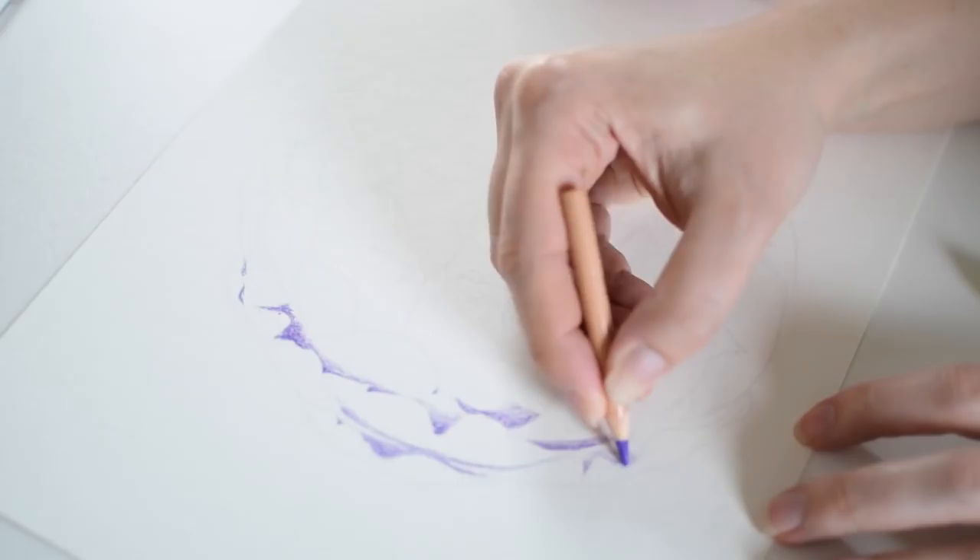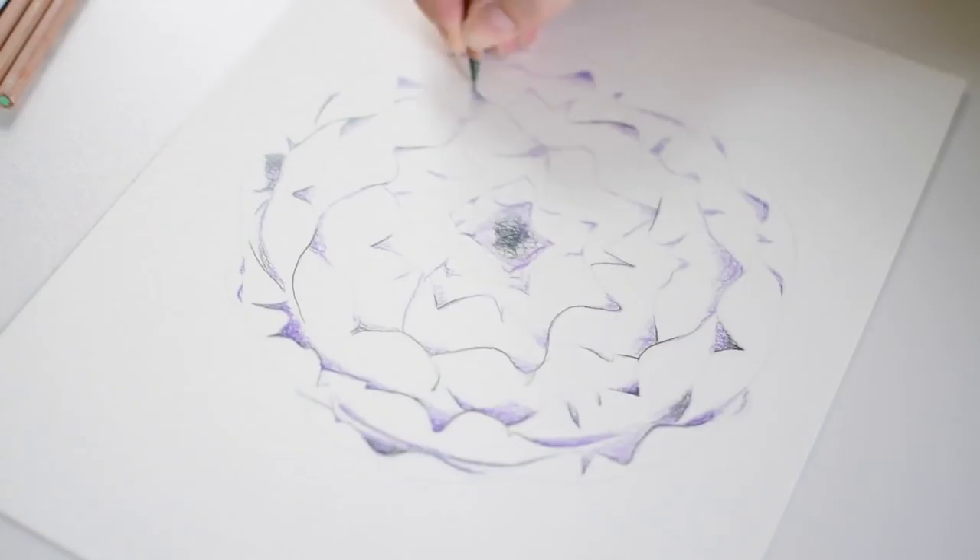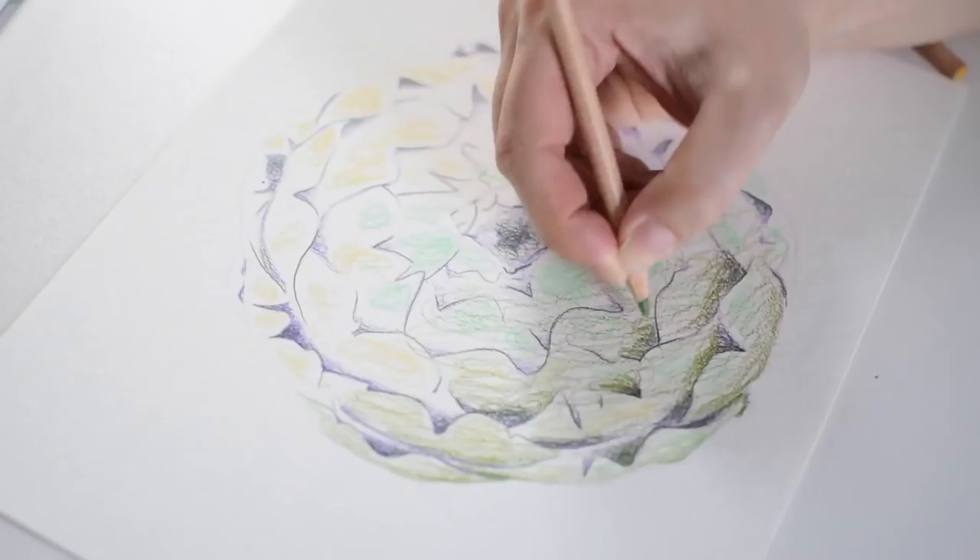Hey folks! Welcome back to my channel. This week I am drawing an artichoke with kind of a top-down or head-on perspective, and I love artichokes. They're probably my favorite vegetables, so I've been really looking forward to this drawing and had a lot of fun with it.